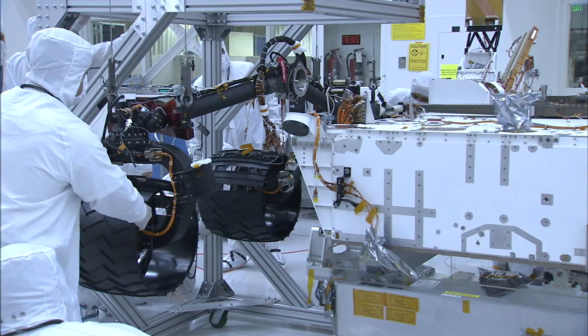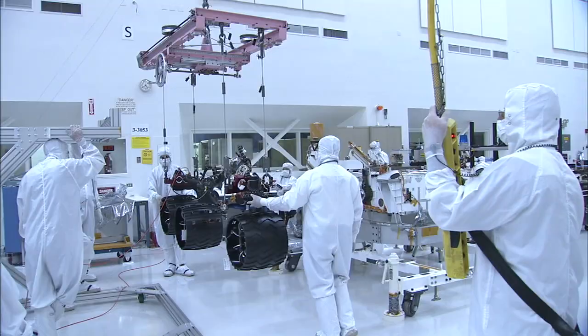My name is Sean Haggart. I'm a mobility engineer on the Mars Science Laboratory. As you can see down there, we just recently completed testing the wheels and suspension system on the flight rover.